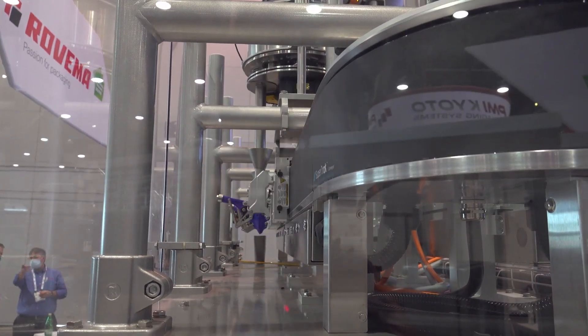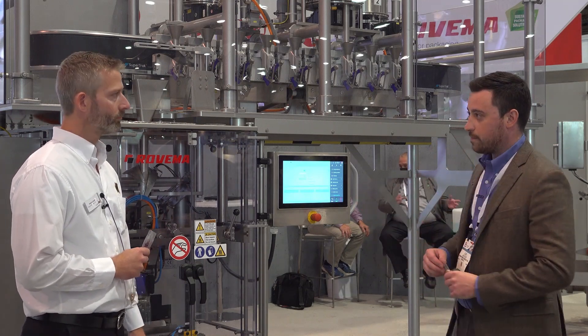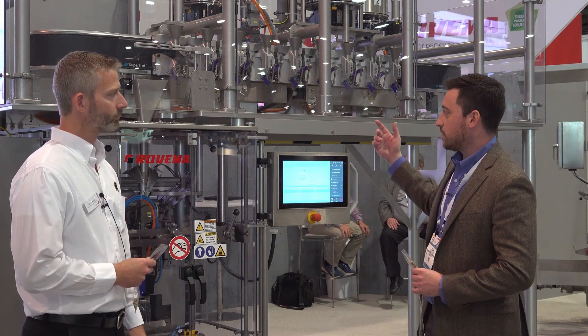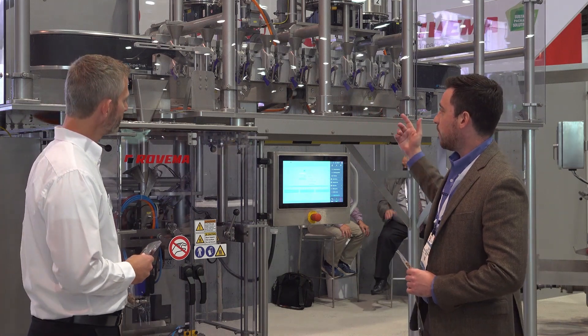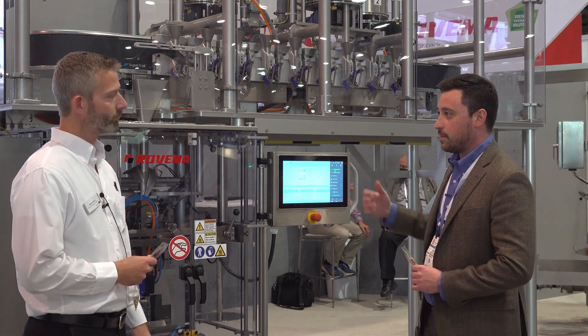You can have multiple units as well, and that would just mean stretching the system a little bit longer. Then you have the shuttle part, which is the buffer system, which is collecting from each of these dosing applications — and they can be dedicated or they could be mixed.